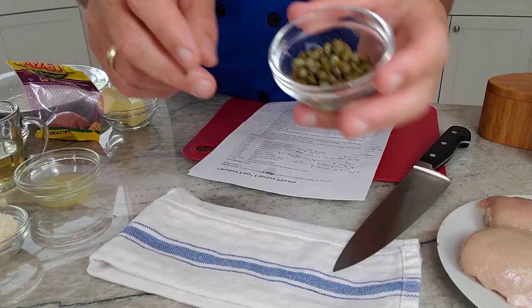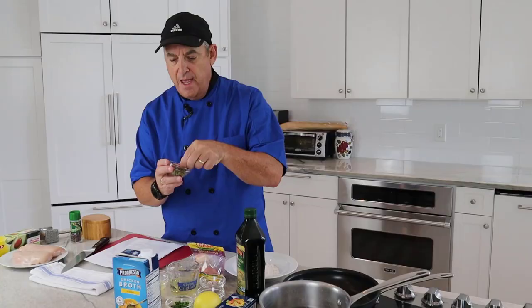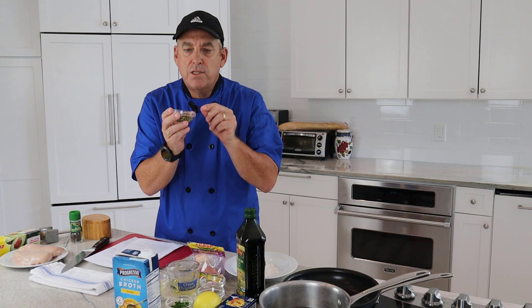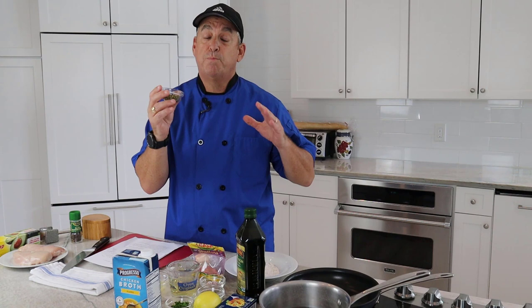Then we've got 2 tablespoons of capers. If you don't know what capers are, they're the edible unripened bud of a Mediterranean shrub — little flowers that haven't opened yet. They're picked and usually pickled or brined, though you can also get them dried or packed in salt, and they come in different sizes. They add a real unique flavor to numerous dishes, particularly any type of piccata.